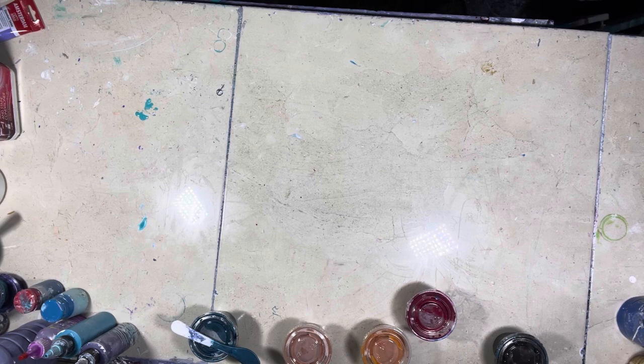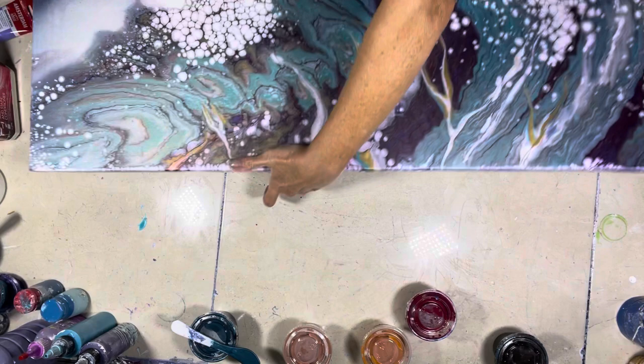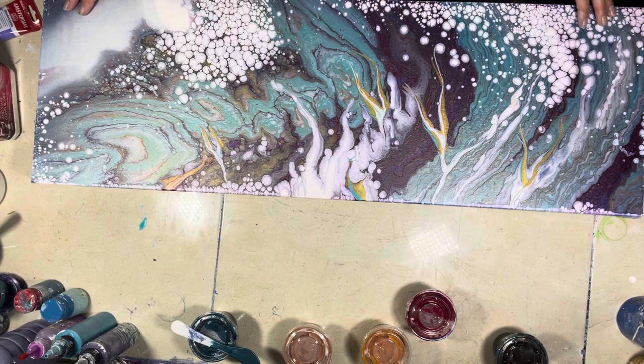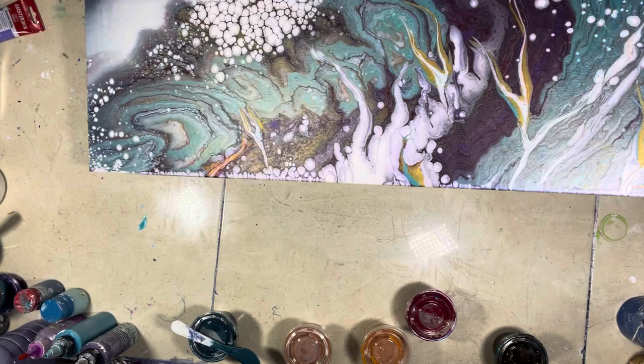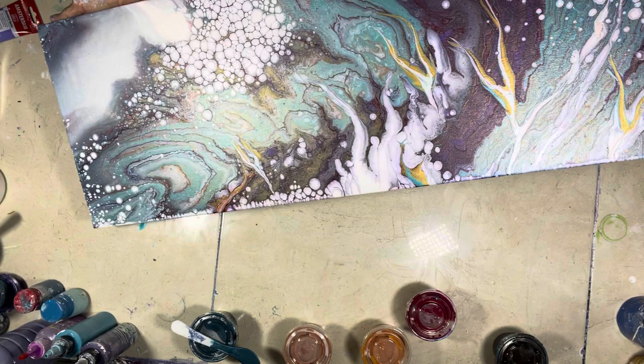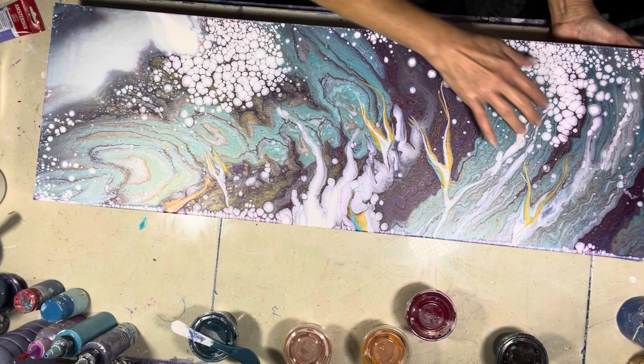I'm going to wash my hands and show you one more — it's not a tile this time, it's a dried result of what I did the other night. I am in love with this. It dried perfectly. This was a pour-over from a previous cloud pour — just look at the shimmer on that.